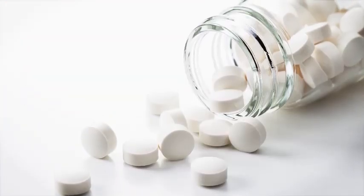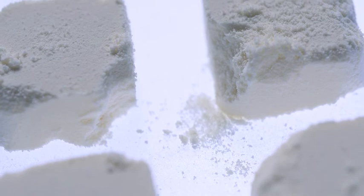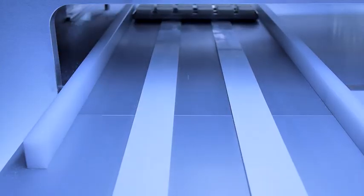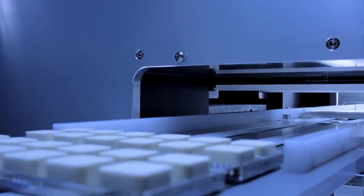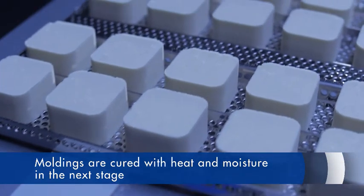The moldings used for orally disintegrating tablets need to be readily dissolvable. However, easy dissolution also means possible breakage. The lack of hardness has made it difficult to move to the next process after molding. The HPTM EX is a molding machine that creates high porosity moldings with low pressure in order to achieve fast solubility. The moldings are cured with heat and moisture in the next stage.